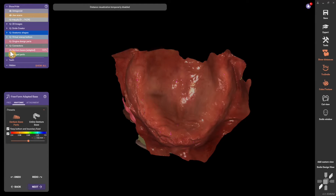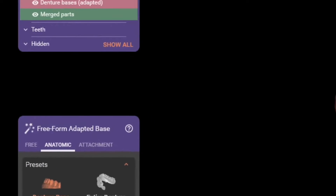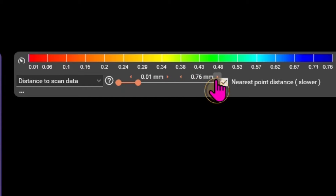On your merged part, click freeform and we're going to add our pressure here. Unclick, keep the bottom boundary fixed and thickness, and turn on over here distance to scan data — nearest point distance.